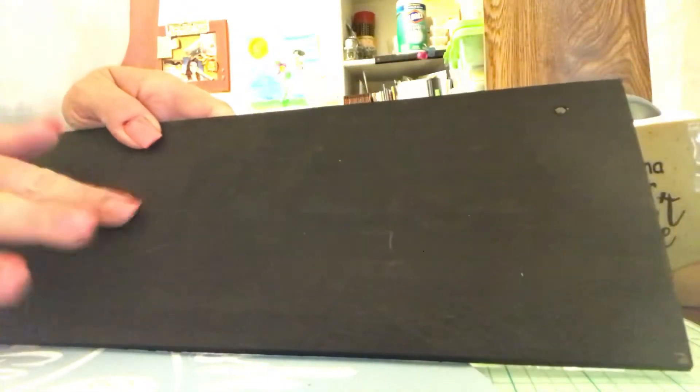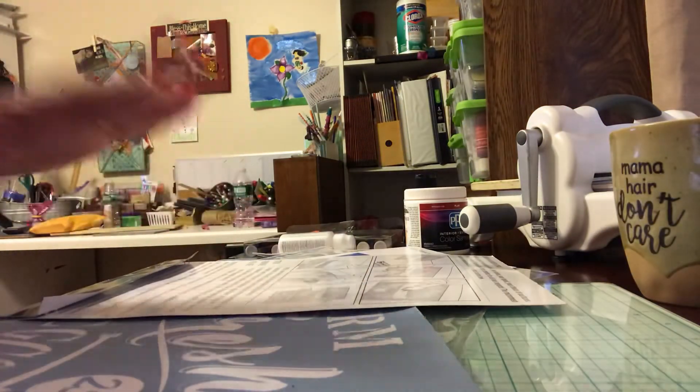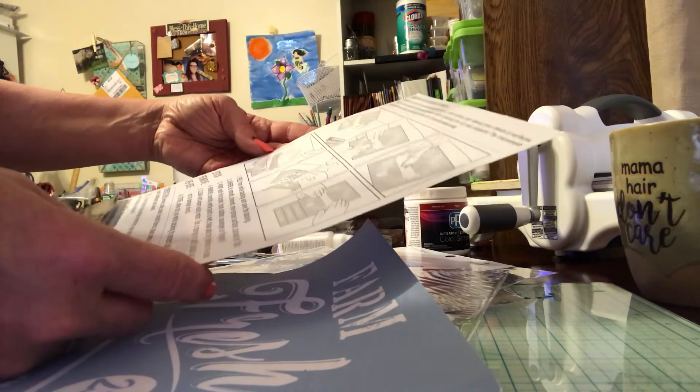I've already painted the plaque — the only reason I painted it black was because when I did my other stencil and it bled through, I had to paint the whole plaque black. I have a different plan for this, but I guess the best way to start is just with a fresh piece of wood.